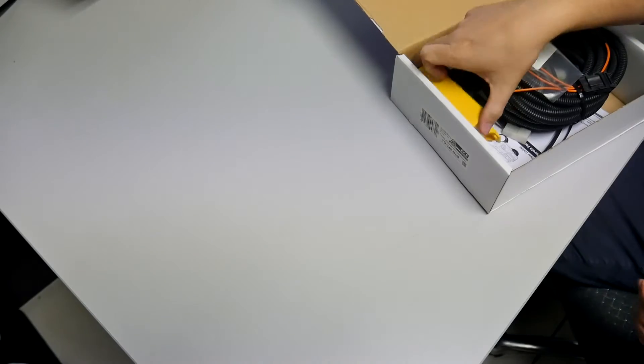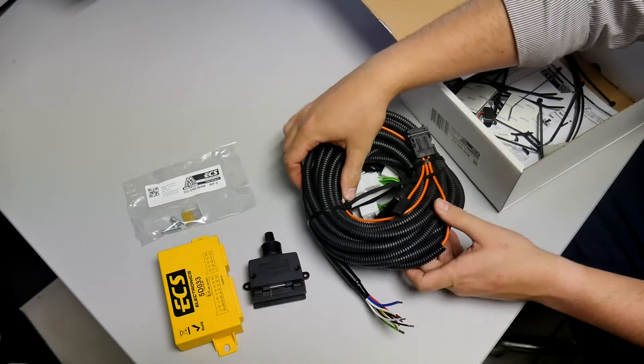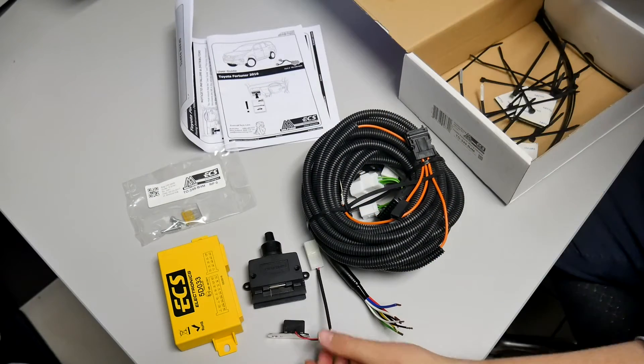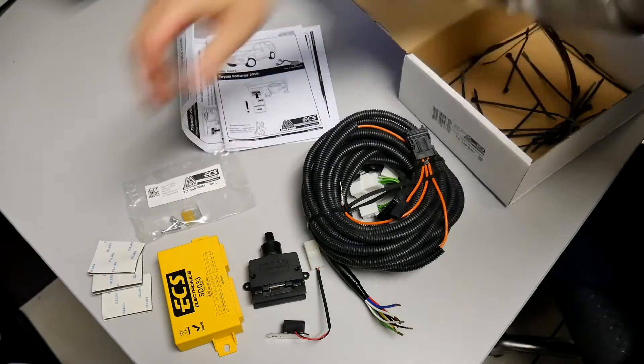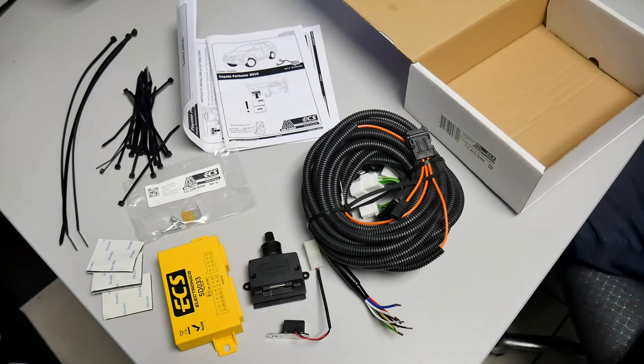With standard elements such as OE style plugs, pre-programmed ECUs, C2 failure mode, CAN bus technology and complete plug-and-play convenience, in many instances the Milford wiring harness kit far exceeds OE offerings, making it a valuable addition to each towing package.